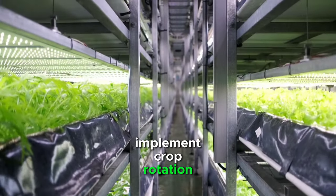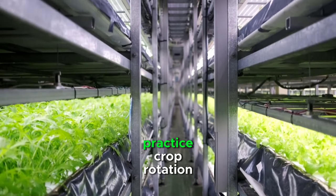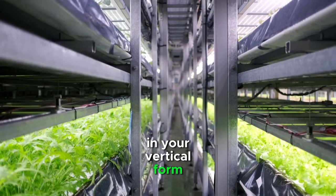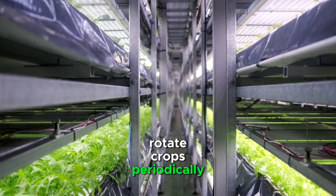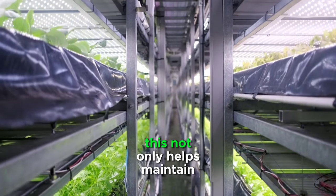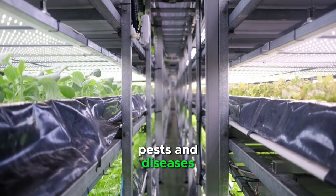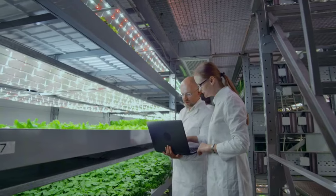Implement crop rotation. To prevent soil-borne diseases and nutrient depletion, practice crop rotation in your vertical farm. Rotate crops periodically to different levels or sections within the system. This not only helps maintain soil health but also minimizes the risk of pests and diseases spreading among plants.